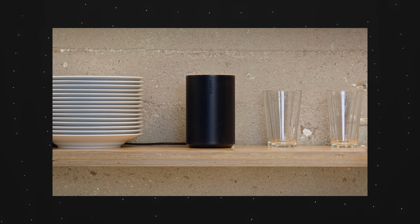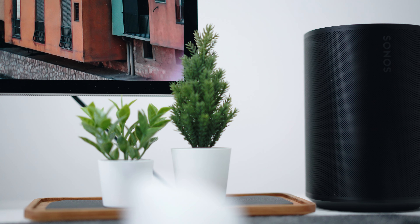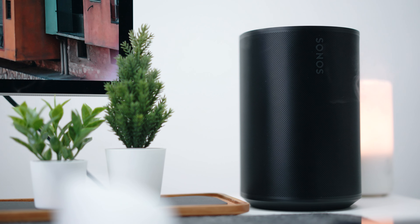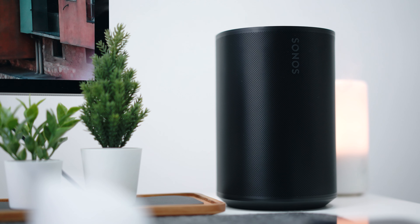We're going to talk about this Sonos ERA 100. If you are in the market looking for something around RM1,500 or so, you might want to check this out. I'm going to cover it in a couple of categories in a very quick, non-technical way, because this is meant to be a video for the average consumer.